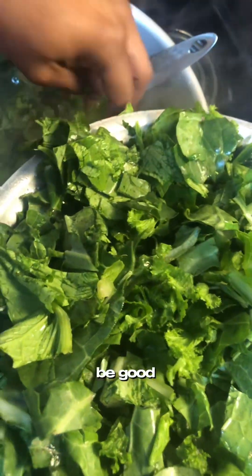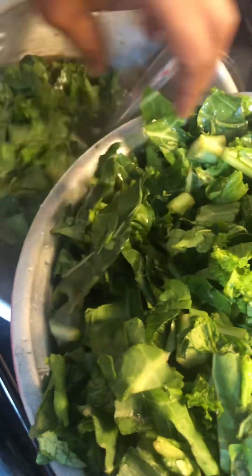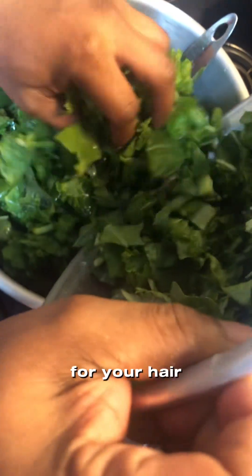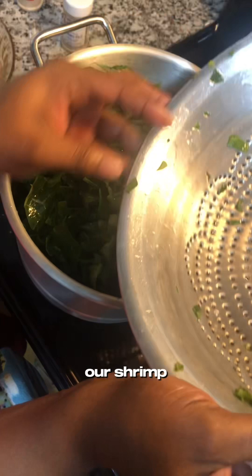It's gonna be good! Greens are good for your health. I'm gonna let it simmer a little bit, and next we're gonna add our shrimp.